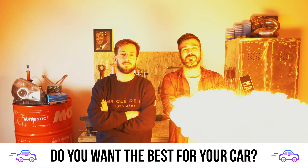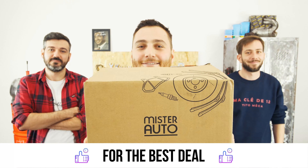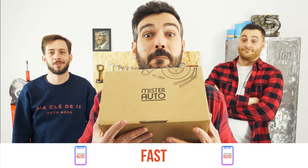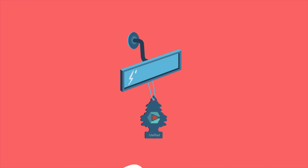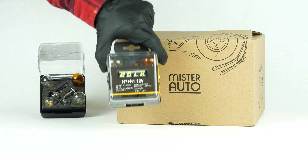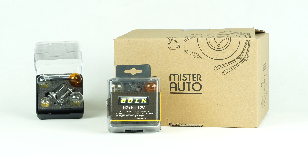You want the best for your car? You already watch our tutorials, so the best place for the best deal is to buy from the Mr. Auto app — easy, fast and with better prices than on the website. You will find the bulbs used in the video exclusively on the Mr. Auto website and through the link in the description.